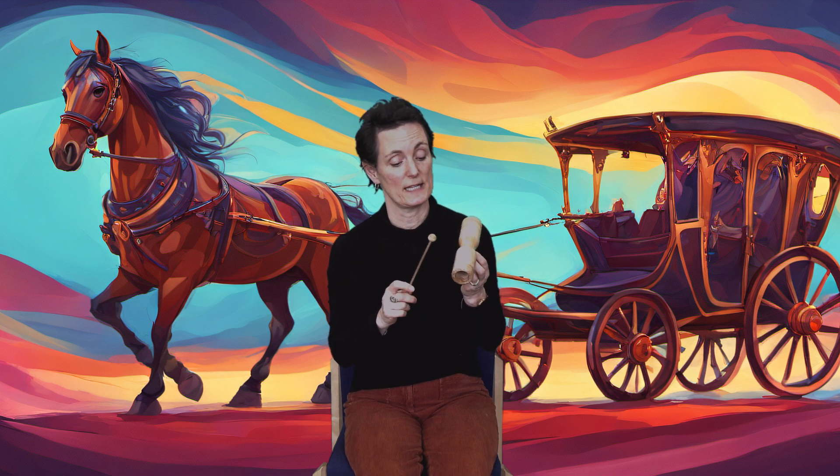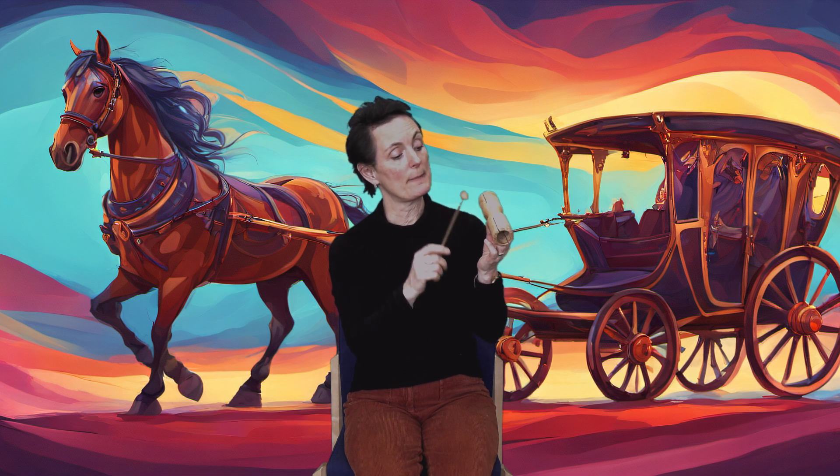We're going to sing a song called Horsey Horsey and I'm going to make a horsey sound with my two-tone wood block. Can you hear it? Click, click, click.